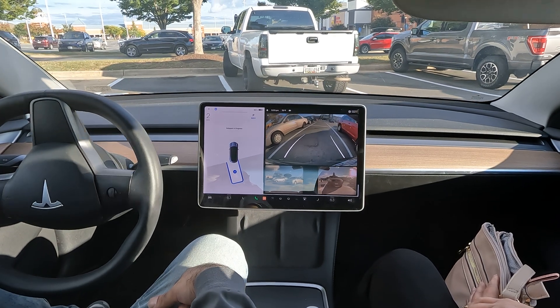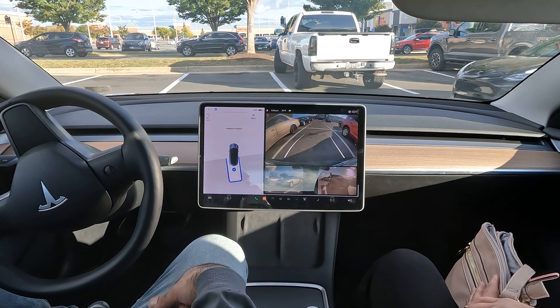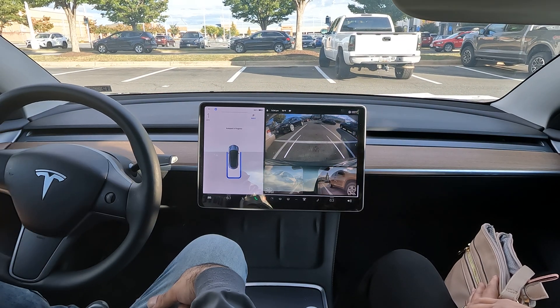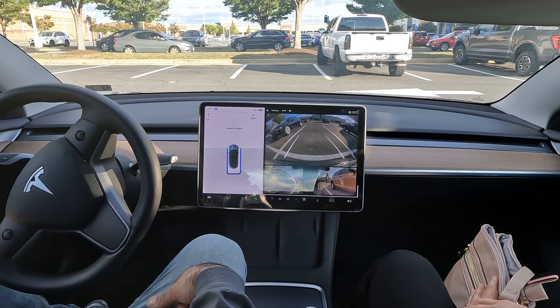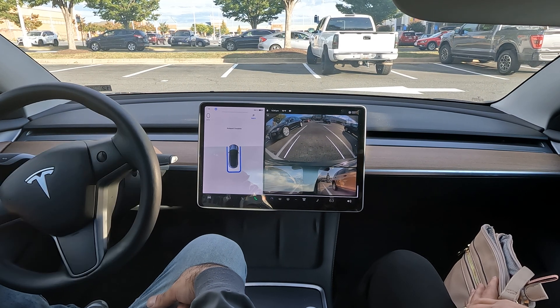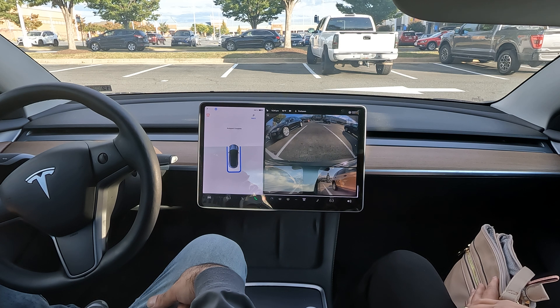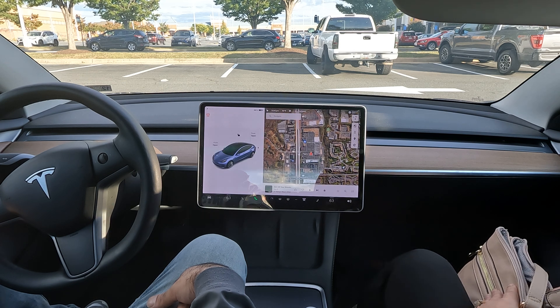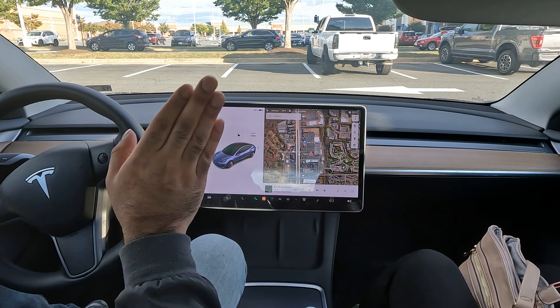Quick adjustment. Alright, so as you can see, perfect parking and it picked the spot. So yeah, you don't even have to pick which spot — just let the car do that for you.